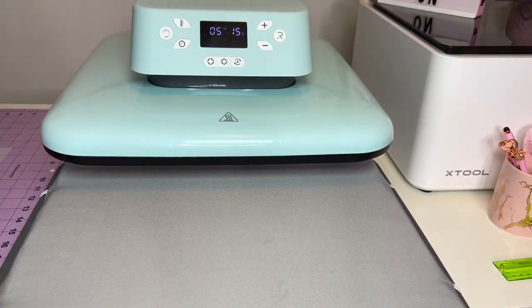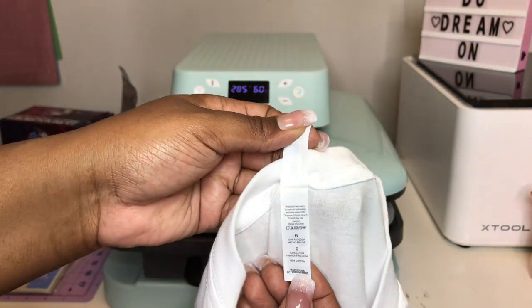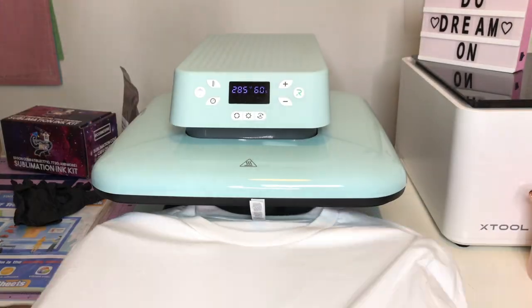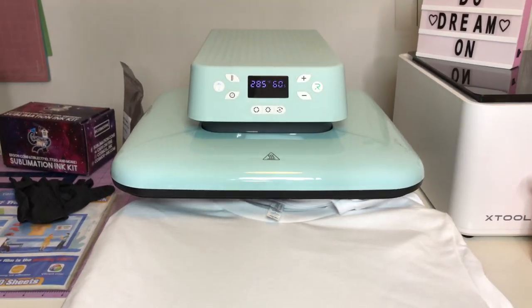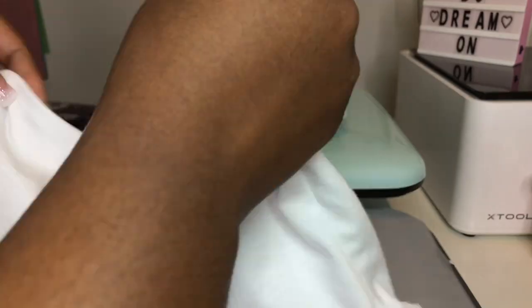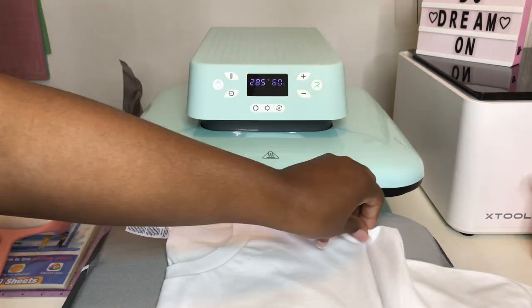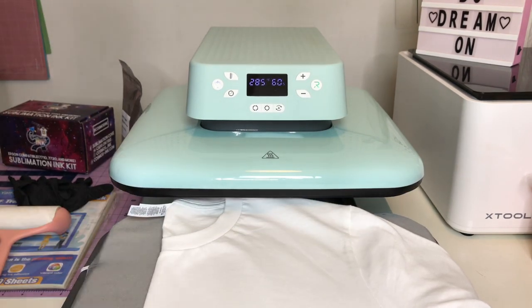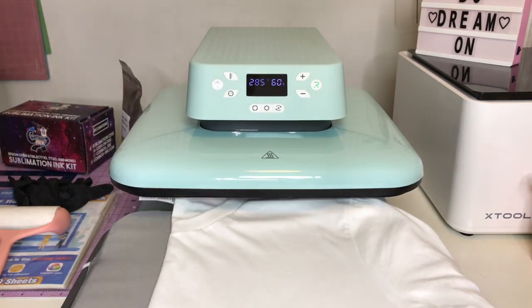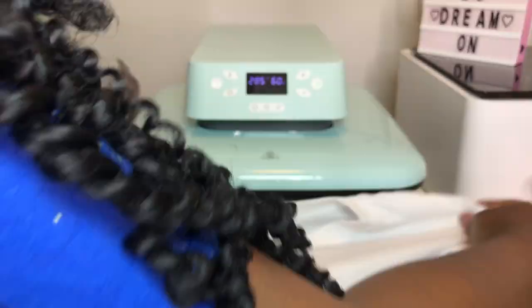Earlier I made sure I got my shirt ready. My shirt is a Bella Canvas shirt — I love me some Bella Canvas — it's the 3001U, 100% cotton. I went ahead and pre-pressed it, then lint rolled it. This is all optional but I just want to make sure my shirt looks really good. I also folded the shirt in half and pressed it again. That's how I got my shirt prepared.